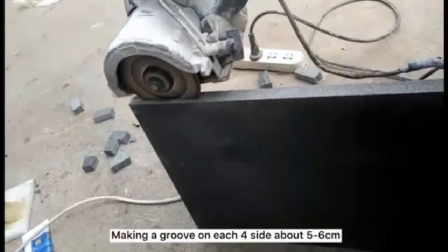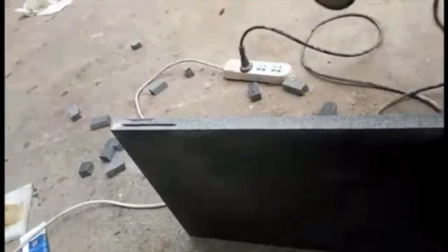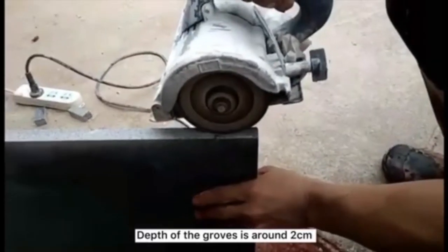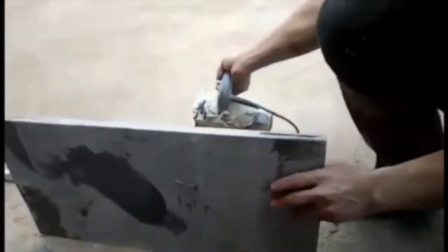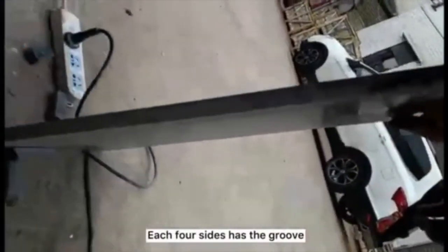After that, let's pack in the grooves on each of the 4 sides, which are about 5-6 cm in length. The depth of the grooves is around 2 cm. As you can see, each of the 4 sides has the grooves.